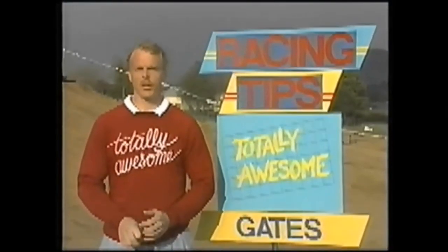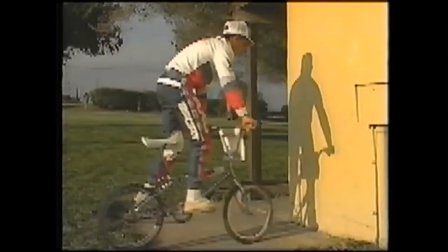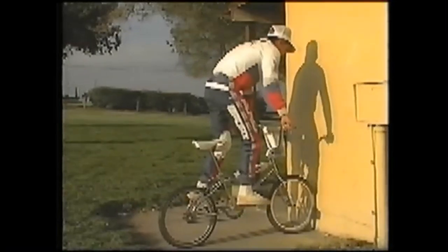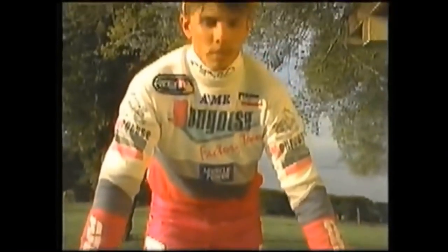The most important part of the race is a good start out of the gate. The first thing to learn in a gate is how to maintain your balance. You can practice your balance at home by putting your front wheel up against a wall or a curb. This will help you maintain balance while you are in the gate.